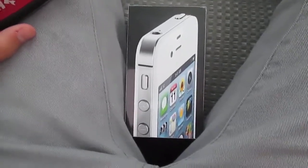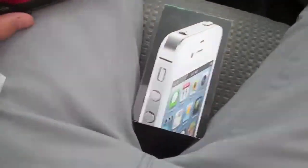What's up guys, in this video I'm going to be doing a mobile unboxing of the iPhone 4 8 gigabyte. I have a special guest, Nathan.